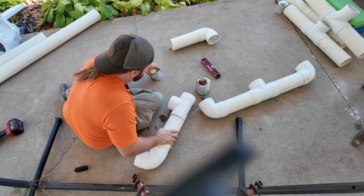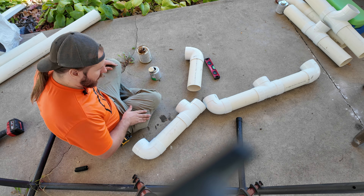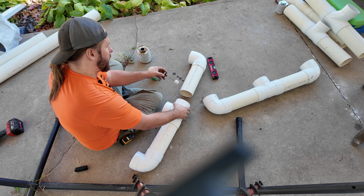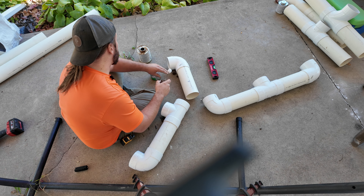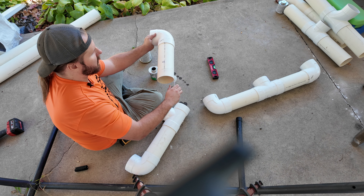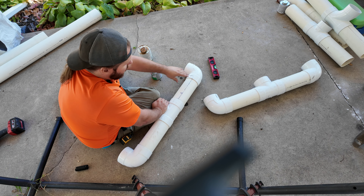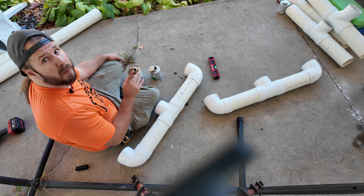We're going to do the exact same thing again. Now let's add our last piece — you can see this one's extremely egg-shaped, so be prepared for it. You're going to have to manipulate the pipe because this stuff doesn't like to hold its shape that well. That's okay because it makes it ultra-lightweight, which is really what we're going for. We want it to be ultra-lightweight so that you can move it around.